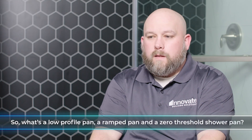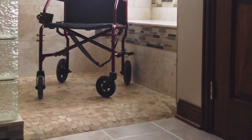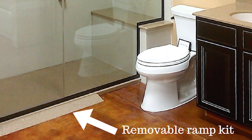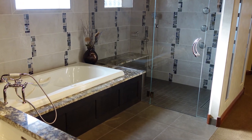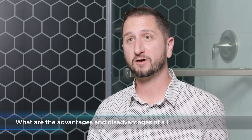A low-profile pan is anywhere from about one and one-eighth inches up to about three inches — the thinner the curb, the less water dam potential. A ramped pan has a slope in and a slope out; the thickness depends on the size of the pan, so there are some size restrictions. A one-level wet room uses a base former system where you cut the subfloor and set it directly to stud, then waterproof and generally tile over — though there's also a PVC reinforced pan option for a one-level wet room.